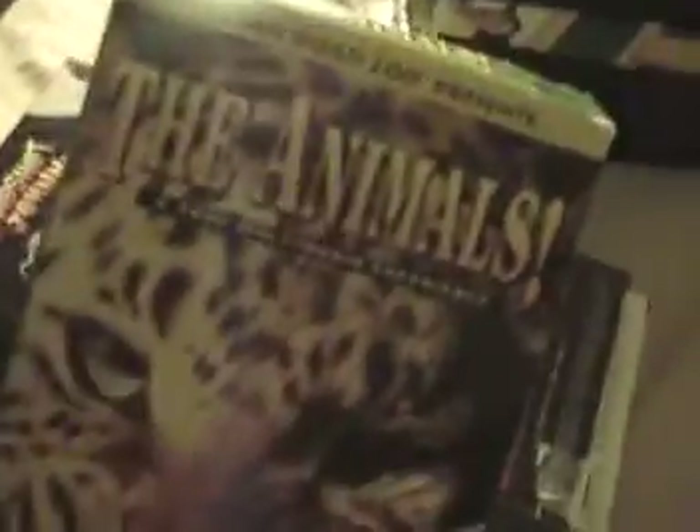Next up is San Diego Zoo Presents the Animals, a true multimedia experience. It basically just goes around and shows pictures of animals and tells information about the animal. It's pretty cool, I guess.